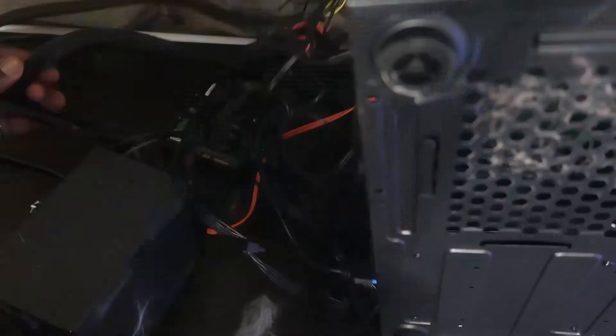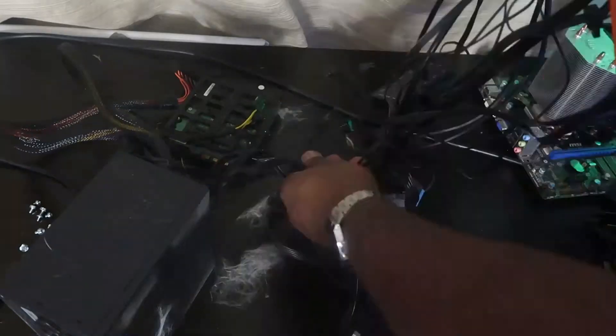And there we go guys — as you can see the light is on and the PC is now running. I'm gonna zoom in and show you guys exactly where you need to put your screwdriver to get the PC to start. I'm just gonna turn it off so we can do that again.